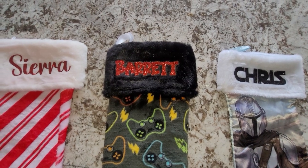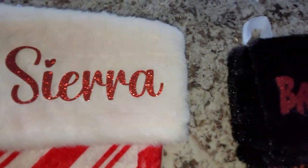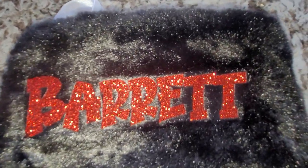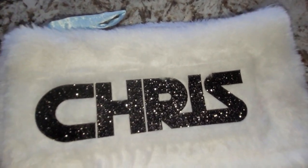Most people, when they buy stockings, they're buying them for the whole family. So you have a good opportunity to sell more than one and increase your profits. If you want to learn exactly how to personalize these stockings, keep watching this video.